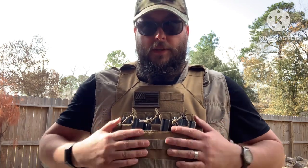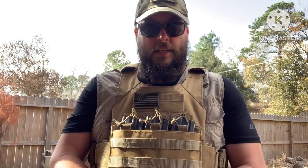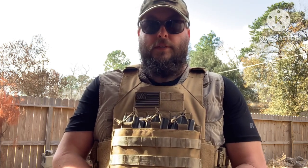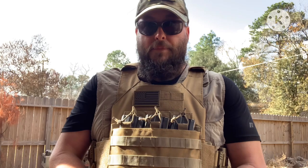I want to start the video with wearing it so you can kind of see it, then we're gonna set it down, take it off, put it on the tabletop, and go into it a little bit more. I'll give you some specs — that's not typically what I do, but for those getting into this, I want to give you as much knowledge as possible because I'm still kind of learning on these as well.